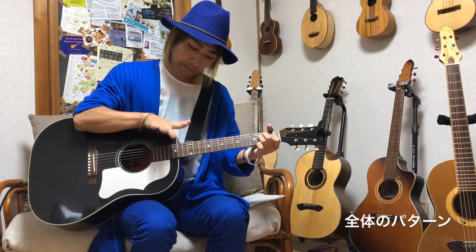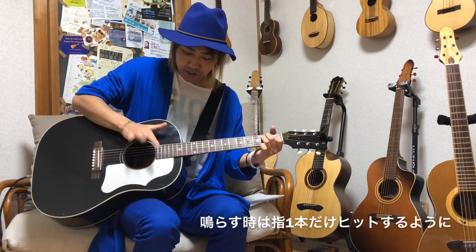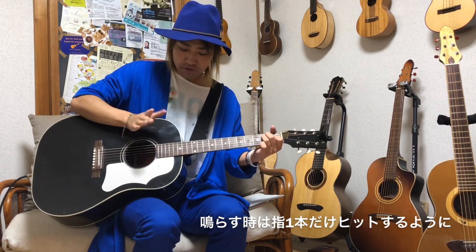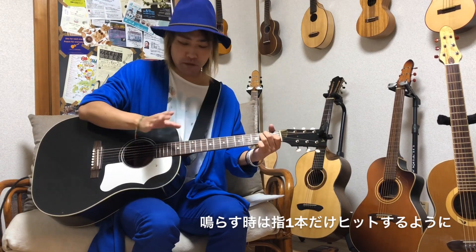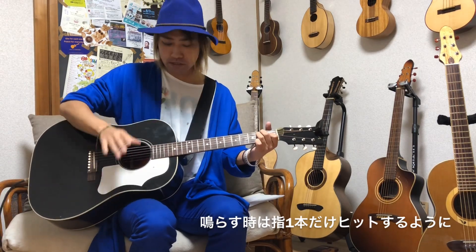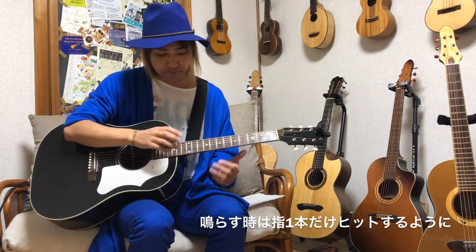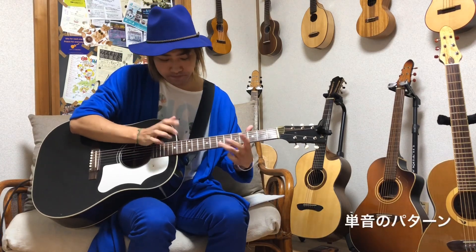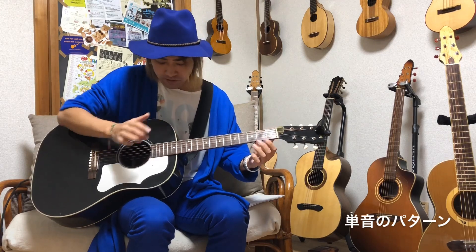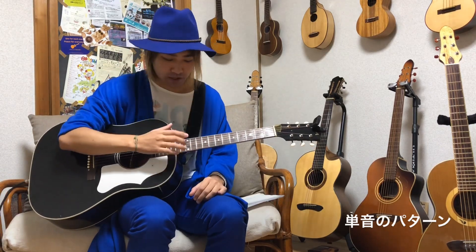全体を一気にパーンと鳴らす場合、僕は癖で薬指でやっていますが、中指や人差し指などでもソロギタリストの人はこう鳴らしたりします。この時に2本の指で鳴らすと鳴らないので、1本の指でちゃんとそのゾーンに当てるように意識してもらって鳴らしてみてください。これがタッピングハーモニクスの全体パターンです。あとは単音で鳴らすタッピングハーモニクスもあります。